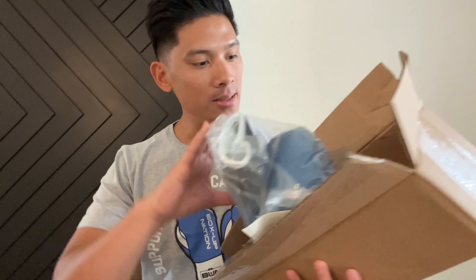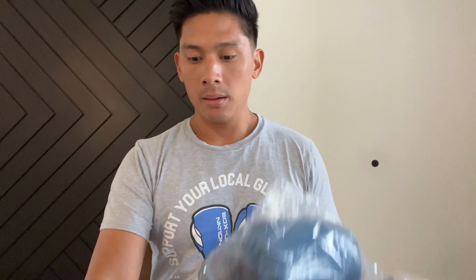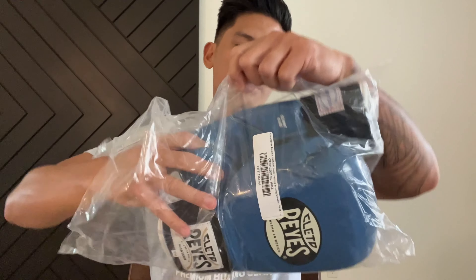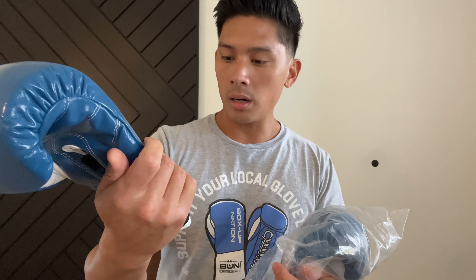So here they are in the box that they came in, nicely wrapped up. Let's go ahead and take these out of the box. It comes wrapped up in this bag. Go ahead and open the bag up. And here is the left glove.